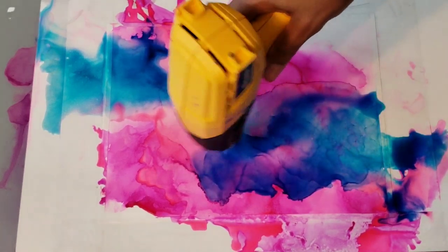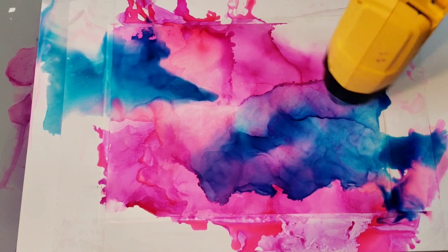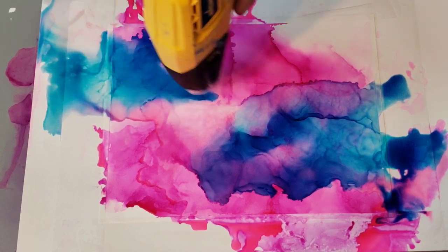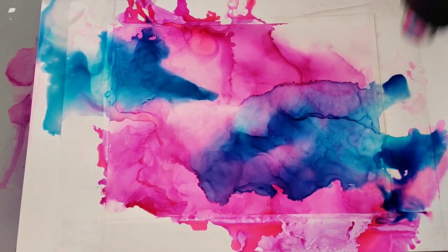This one's quieter so I'll talk to you while I do it. As you dry this, it's the different techniques that you use to move the ink on the paper that creates the different effects. As it dries, if the ink is concentrated in an area, it will create little lines there, which is very cool.